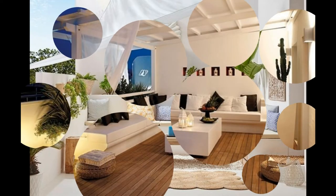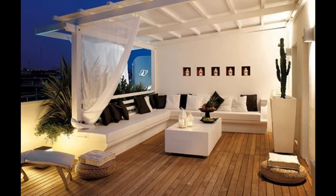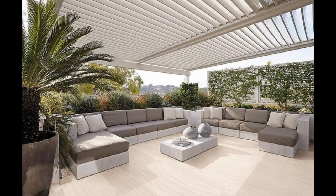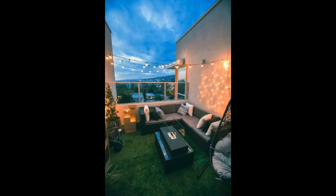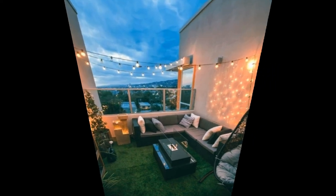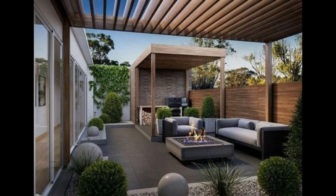Tip 9: Utilize vertical space to add more room to your rooftop garden. Hang planters on the walls, use railing planters, and grow a lot of climbers. Tip 10: A nice floor is important — don't avoid the flooring. Choose a flooring type that fits your budget, suits the climate you live in, and accommodates the theme of the rooftop garden.